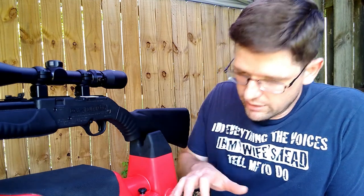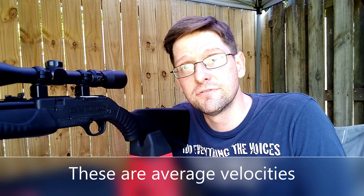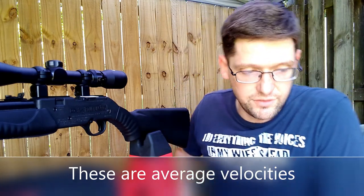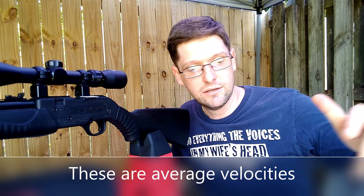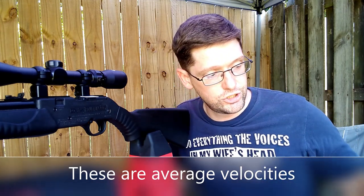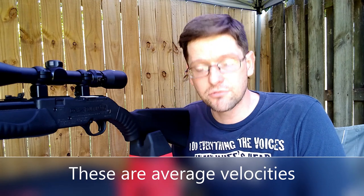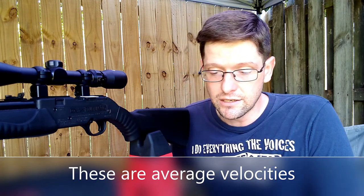So you ask: what type of velocities did I get? I'll share the charts and post those. On average, this gun is producing somewhere between 685 feet per second — that was with the 7.9 grain Crosman Premier Hollow Points — up to, with the Daisy pellets, we were seeing 693 and 689 feet per second.